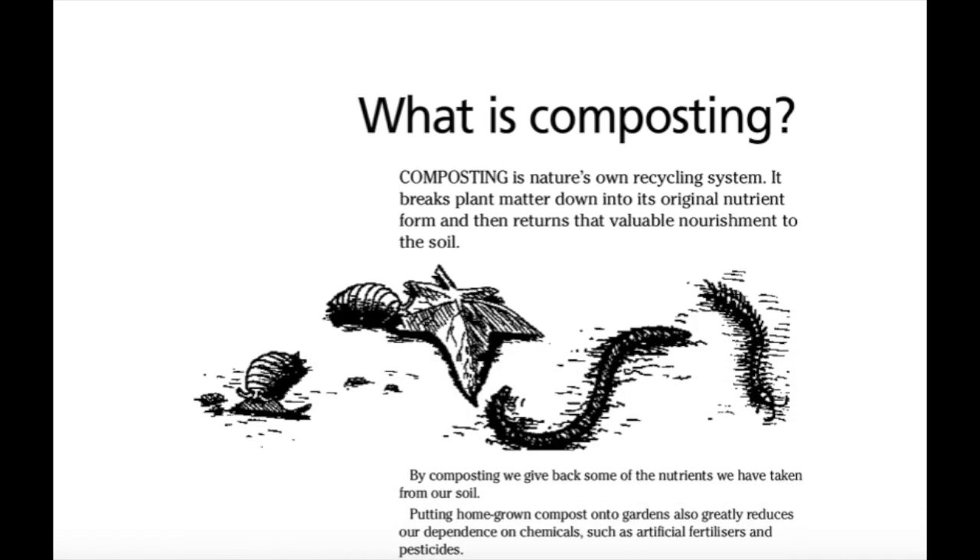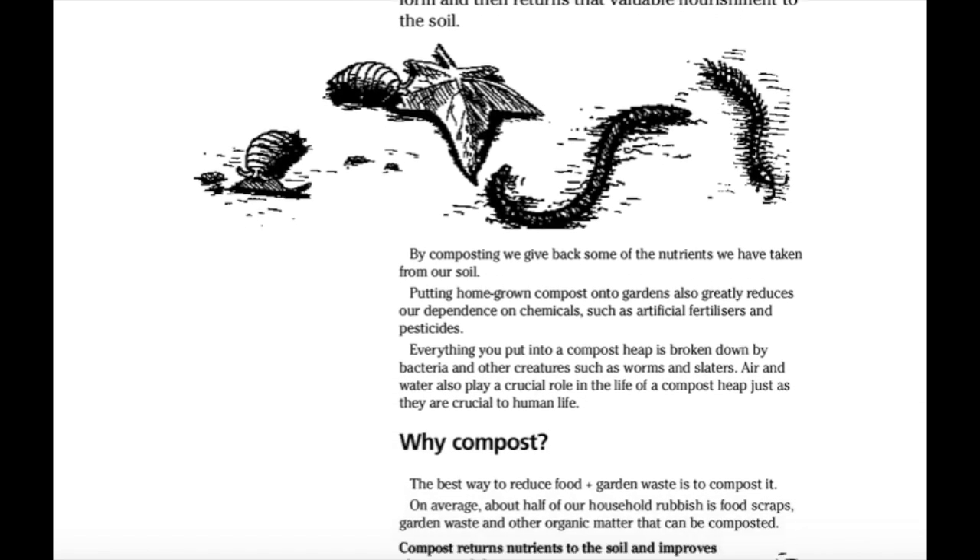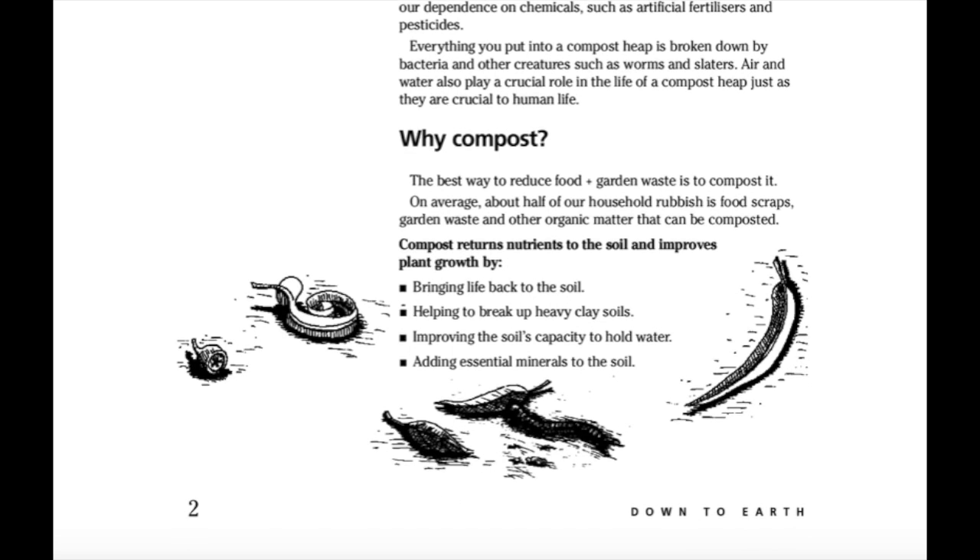What is composting? Composting is nature's own recycling system. It breaks plant matter down into original nutrient form and then returns that valuable nourishment to the soil. By composting we give back some of the nutrients we have taken from our soil. Air and water also play a crucial role in the life of a compost heap, just as they are crucial to human life.